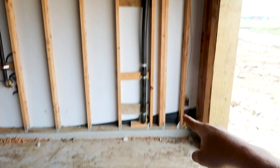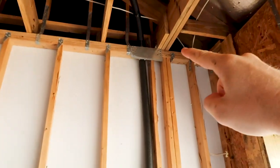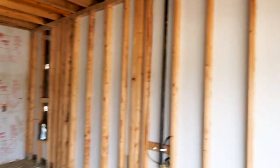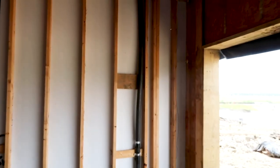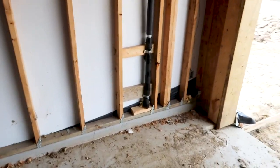Right here you have your main water supply line. Right here this is called a striker plate. You want the striker plate two inches from the top and two inches from the bottom, because when they sheetrock the garage there's a chance that they could penetrate the water line at the bottom. So it helps protect the water lines.